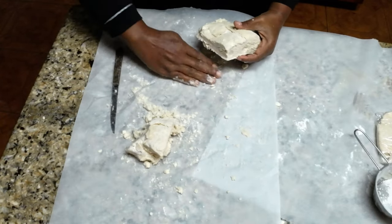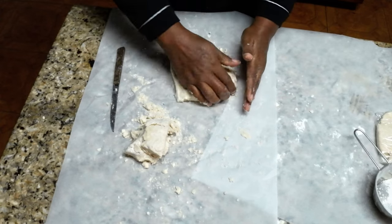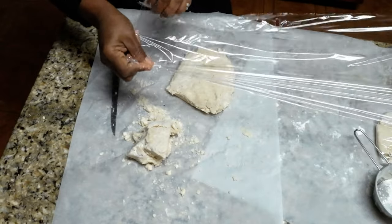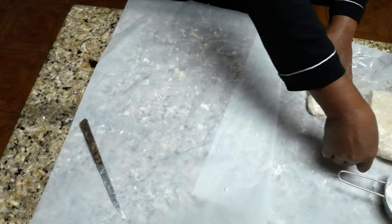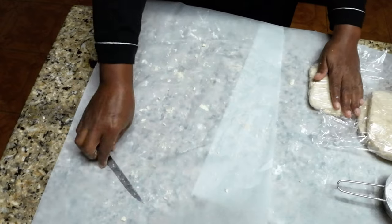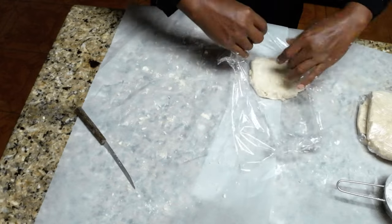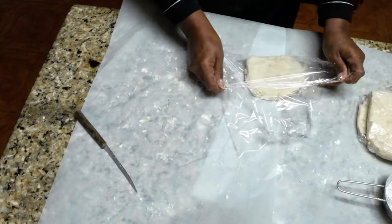Stay tuned for the next video to see how I made the peach cobbler, and also the pecan pie video is coming up. If you've never made pies before, follow along with me and I'll show you how to make some delicious pies with this delicious pie crust. Check out my videos next week, and leave me a comment if you tried this crust and plan on making it yourself — let me know how it tasted. Give me your honest opinion, and give me a thumbs up if you liked it.